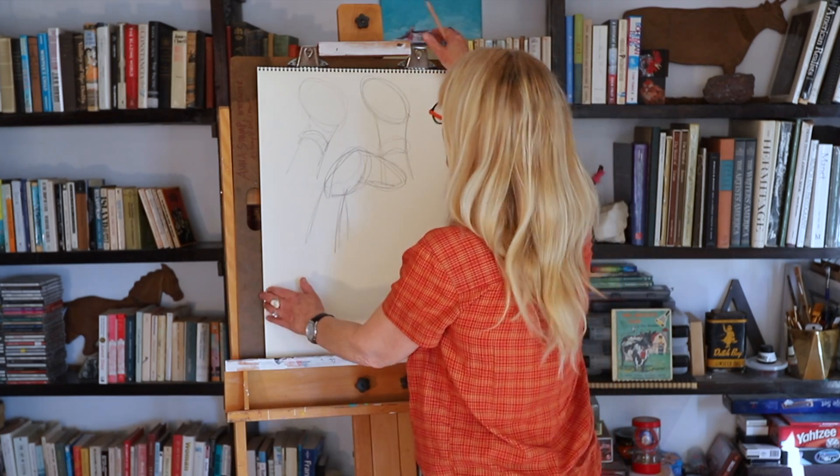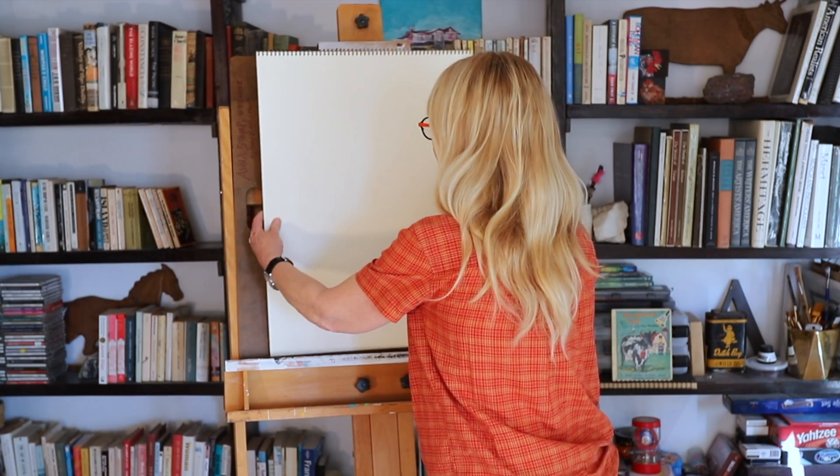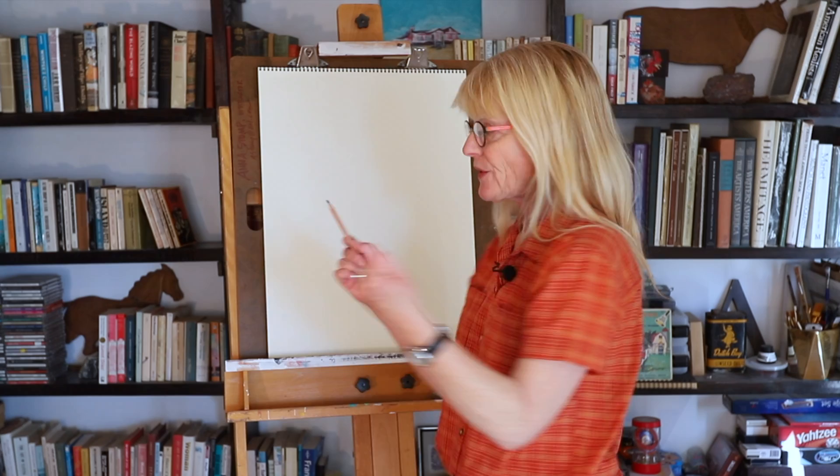So let's turn the page here, and let's try drawing the same sort of thing. I'm going to draw a little bit lighter, and then as I get more secure, I'm going to draw darker.